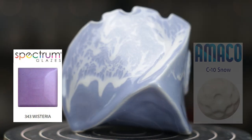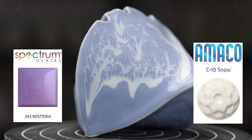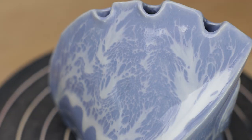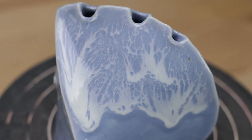Here's the conch shell vase. I was very happy with our glaze choice here. I brushed the wisteria over the conch then poured the snow over just the top. It really ran down the sides for a very lacy appearance, which really does look like the foam of the ocean.